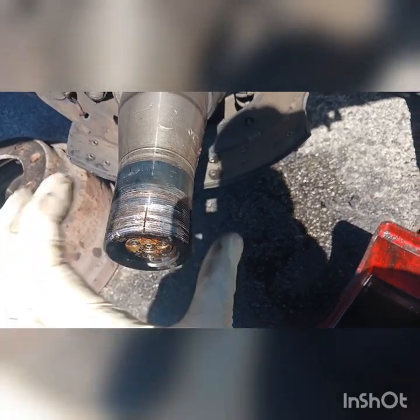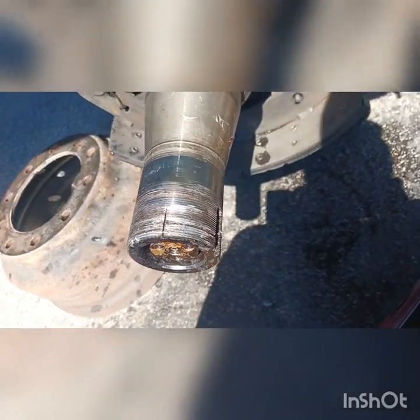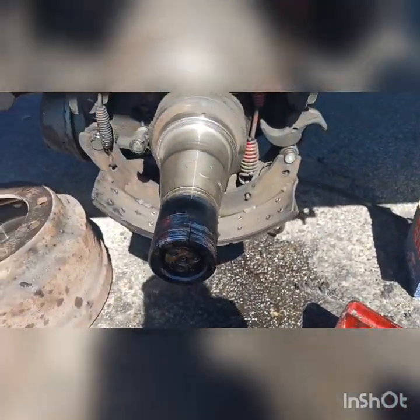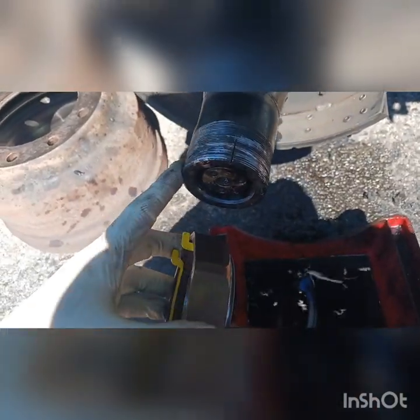Still you have to put some oil when you put it in to make it go inside very, very easy. So guys, this is how it looks after we clean them up — before, all this was damaged.